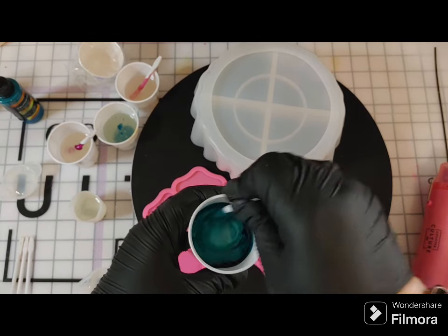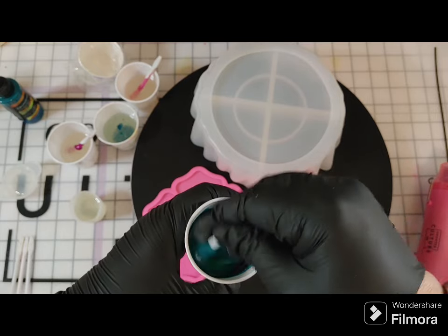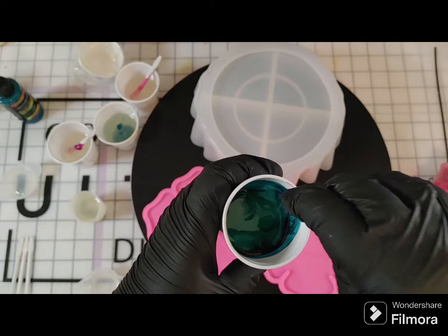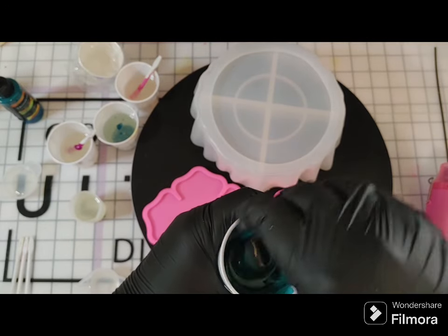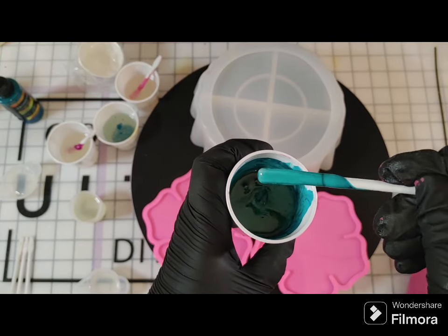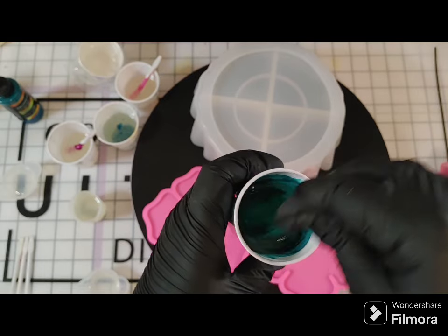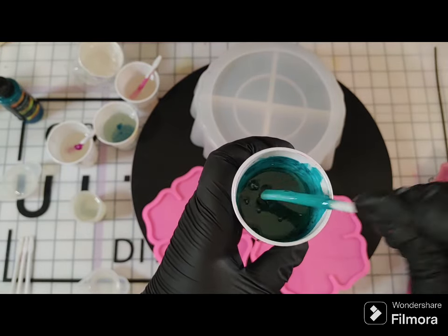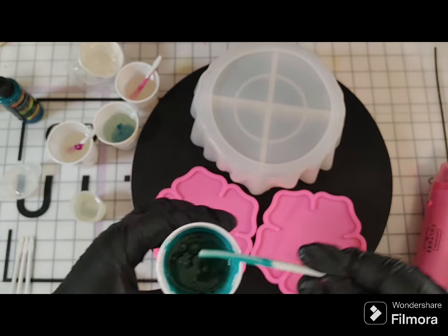Alcohol ink with resin does thin your resin, so you do not want to use a ton. Alcohol ink makes the resin more clear, so you'll be able to see through it, whereas the other colors and micas are more solid. It depends on what kind of look you're wanting — something more see-through, something solid, or a combination. I love combining and always try to do some sort of combination.